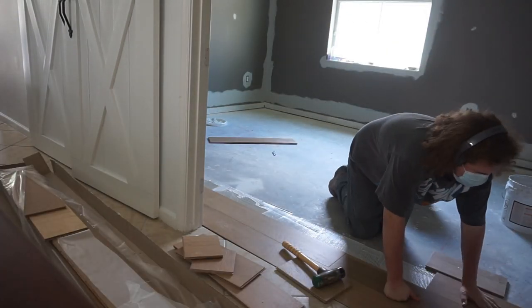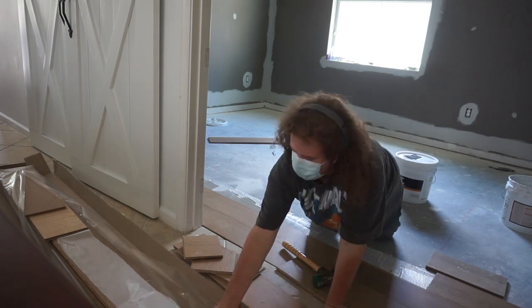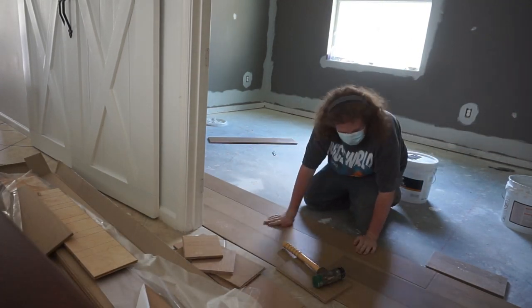If you're not doing multiple rooms and you're just doing one room of flooring, wait about 30 to 40 minutes once you finish a section of floor before you spread more glue. When you get back on the floor, you don't want the boards moving under you.